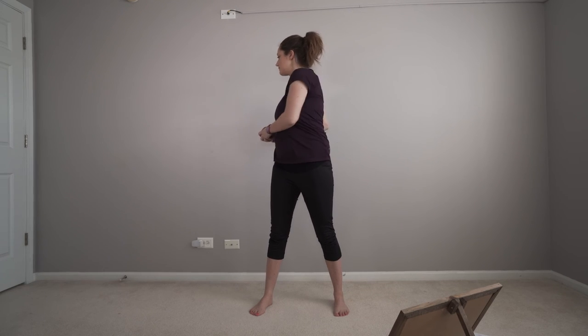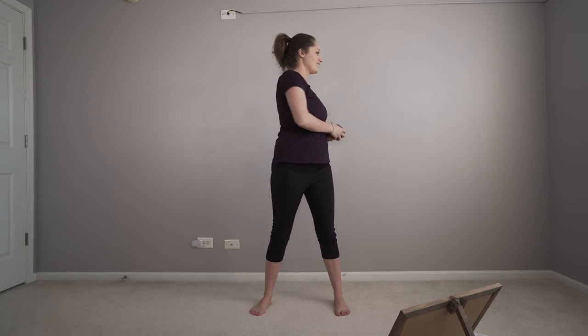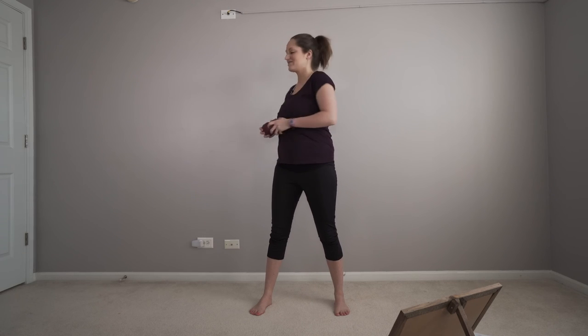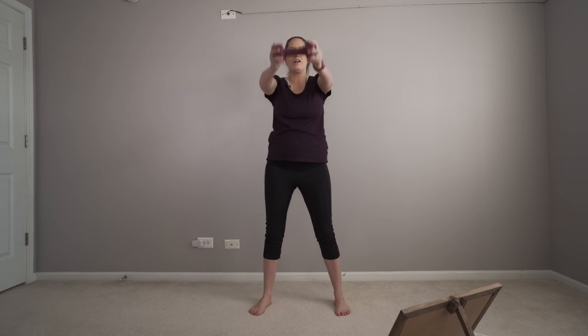Bring that weight to the center and we're going to twist. Get ready for forward overhead — overhead, 15.